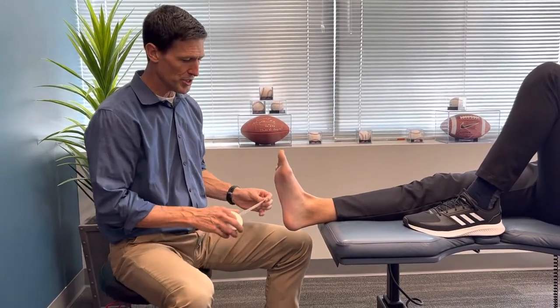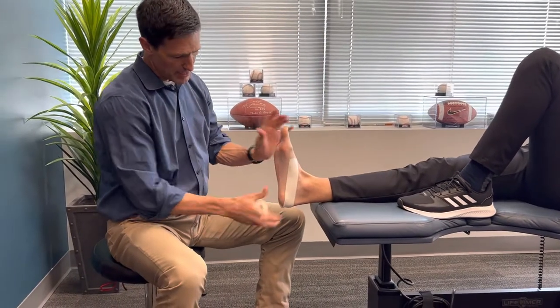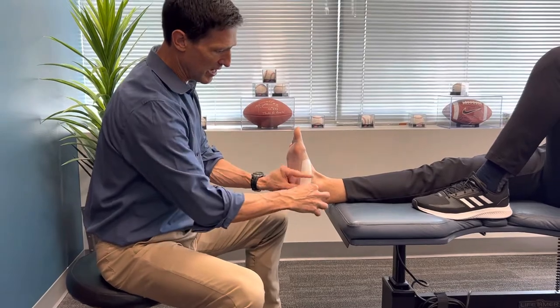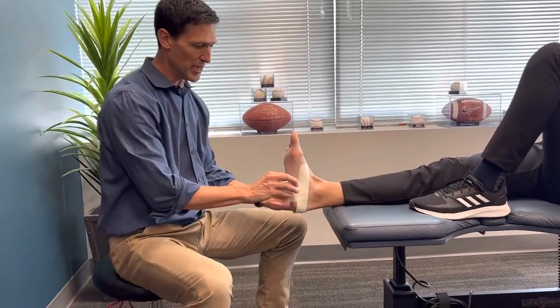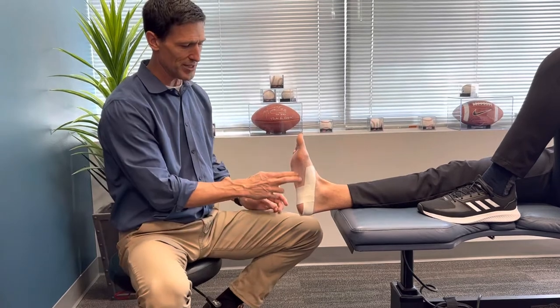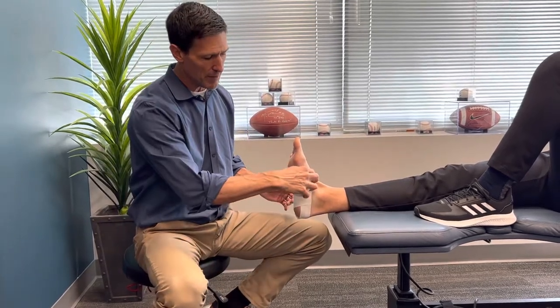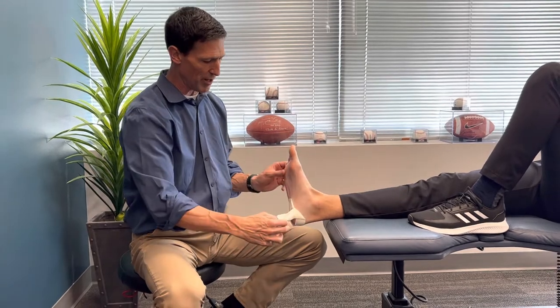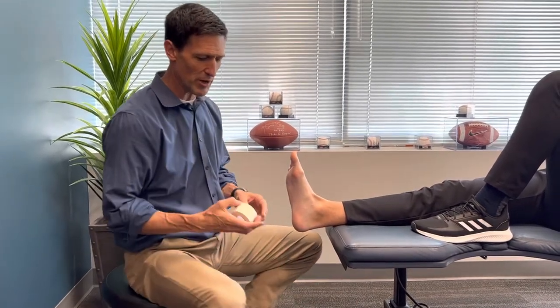I'm seeing a lot of patients with plantar fascia pain. If you've been taught the low dye taping technique — essentially creating an anchor on either side and then taping across — I searched 'best plantar fascia taping technique' and saw a lot of that. The low dye technique is terrible. It works okay and supports the plantar fascia slightly and gives more proprioceptive sense to our brain, but it doesn't work in replacing or even truly supporting the plantar fascia. There's a better technique.